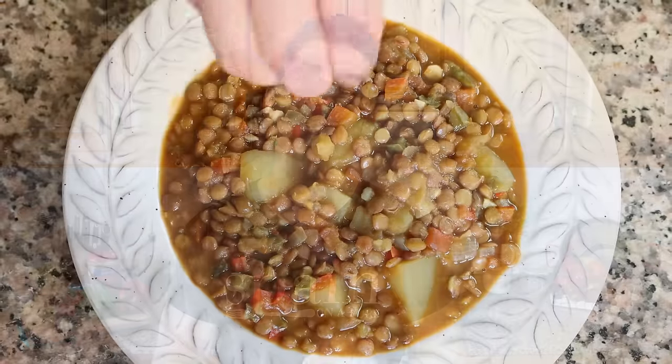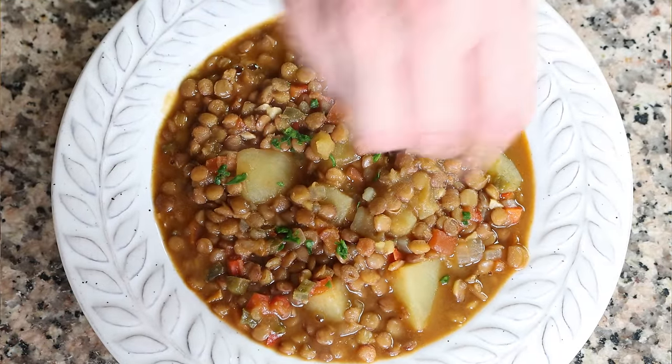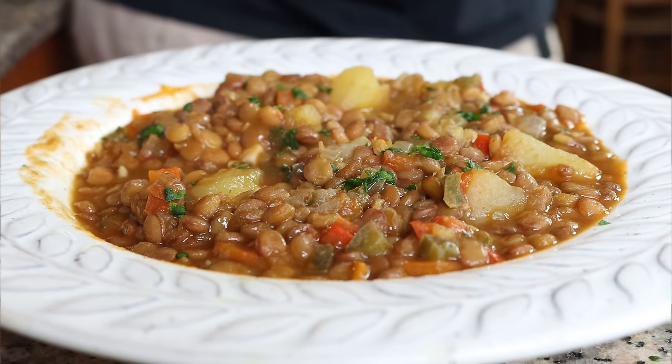Today we are finally making what is considered to be one of the most classic and iconic dishes that hail from Spain. I cannot believe how long it's taken me to share this recipe with you, but today we finally have it. We're talking a traditional Spanish lentil stew — a dish enjoyed all over Spain from restaurants to households, eaten all year round but extra special during the fall and winter seasons as it really warms your soul. This lentil stew is so easy to make, and the flavors are truly mind-blowing.